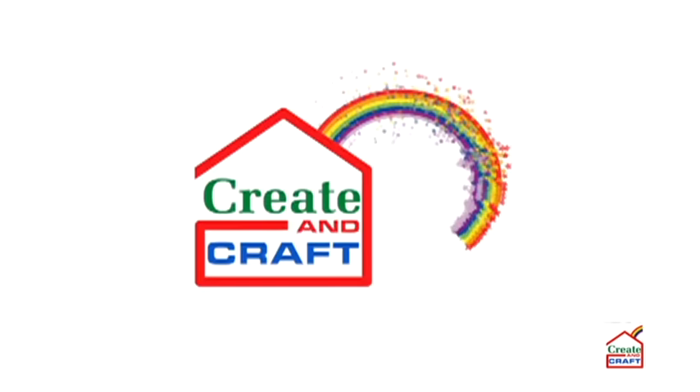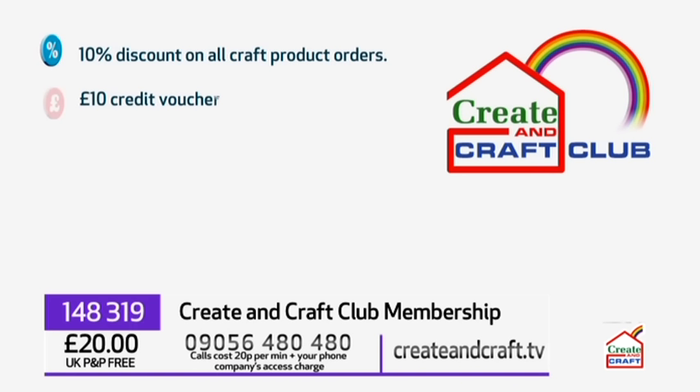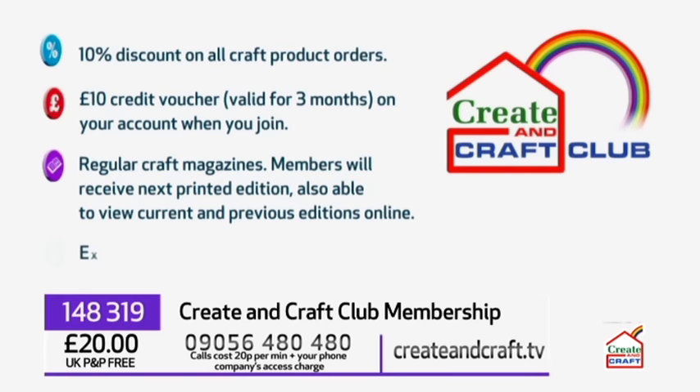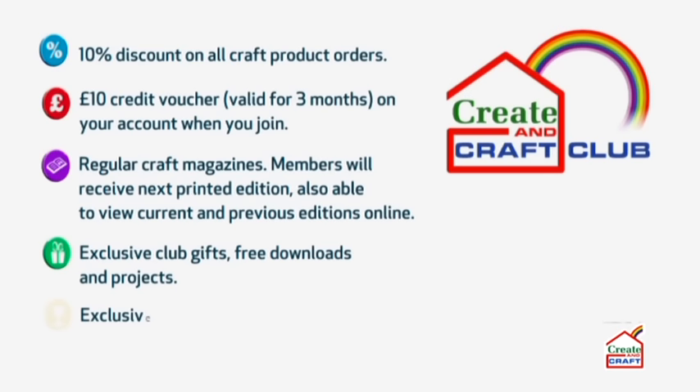Club members highlight discounts and the whole package. One member says: 'I've been getting emails about special offers, so we know firsthand we can get good deals.' Another says: 'My favourite benefits are the 10% discount and the magazine.' Join the Create and Craft Club and receive 10% discount on all craft orders, a £10 credit voucher valid three months, regular craft magazines, exclusive club gifts, free downloads, exclusive prize draws, competitions and special offers.